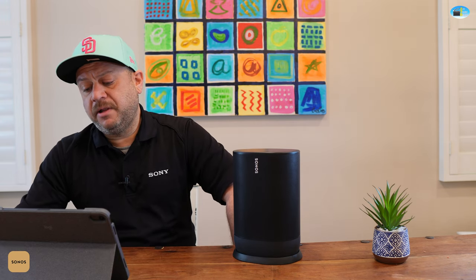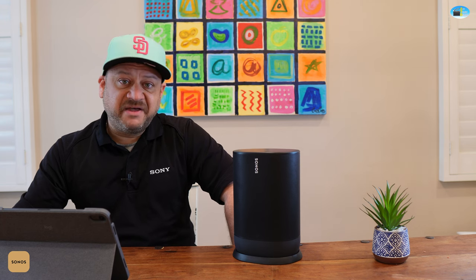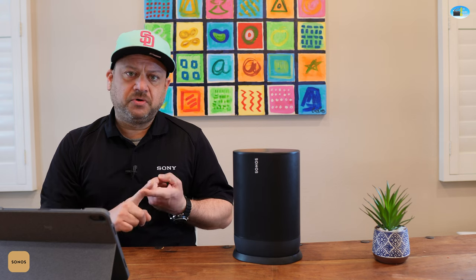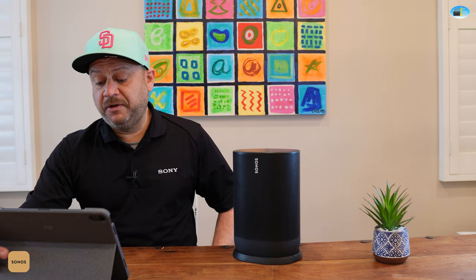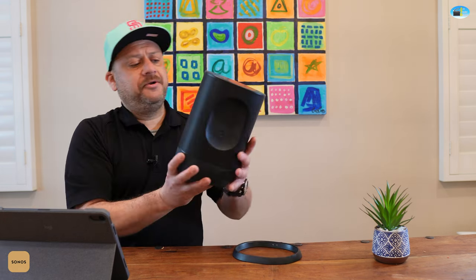At $399, you get an 11-hour battery life, water resistance, Apple AirPlay compatibility, voice enabling, and Wi-Fi touch controls. You can set it up with Amazon Alexa or your Google Assistant, which is really convenient.